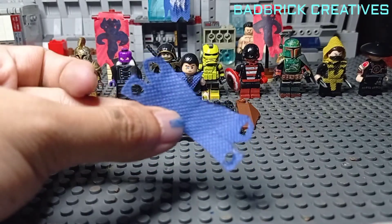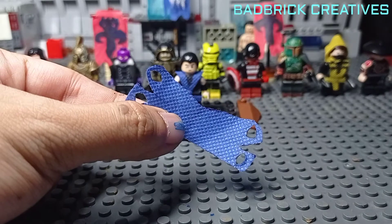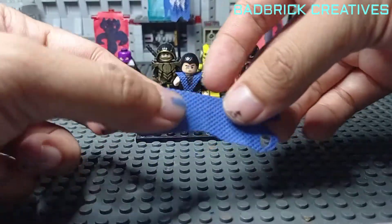This is what it looks like. Now for the pulley part.